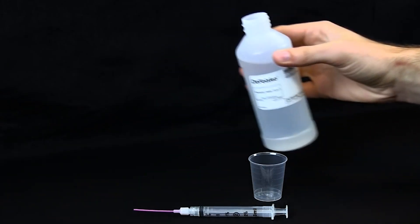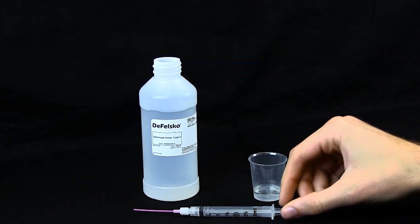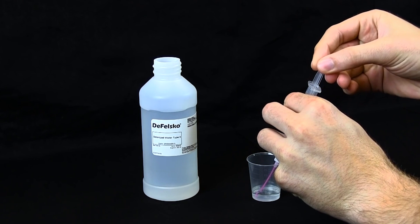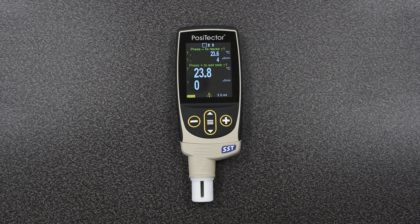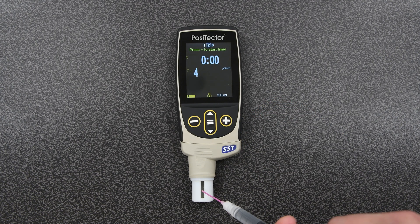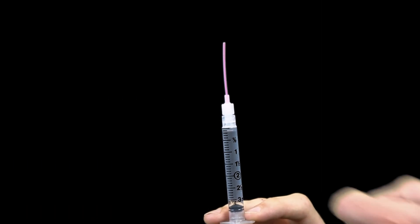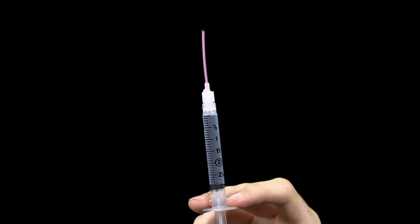To perform a Bresle Method test, first pour at least four milliliters of deionized water into a clean cup to prevent contamination of the water source. Fill the syringe with deionized water from the cup. The PosiTector SST automatically displays the previous background measurement. Press the minus button to use it, or to take a new one, fill the test cell, and once stabilized, press the plus button to save the new background measurement. Draw water back into the syringe, removing all of the solution from the test cell. Invert the syringe and expel the air and excess solution until there are three milliliters of solution remaining in the syringe.